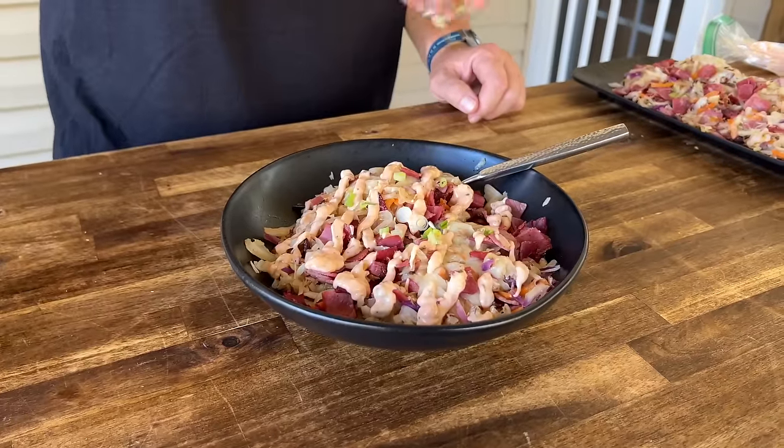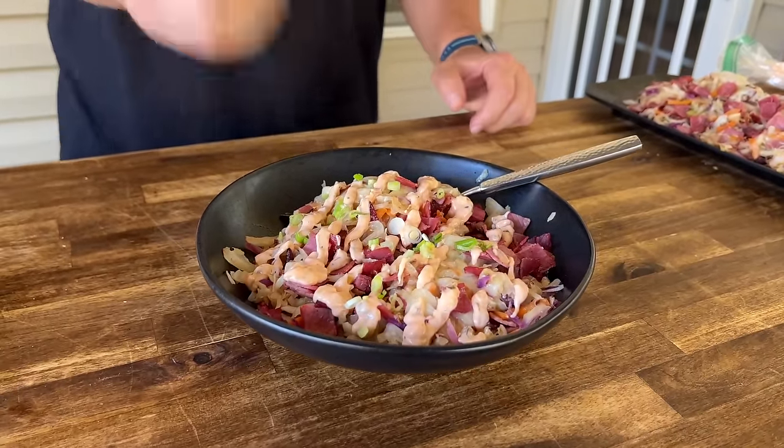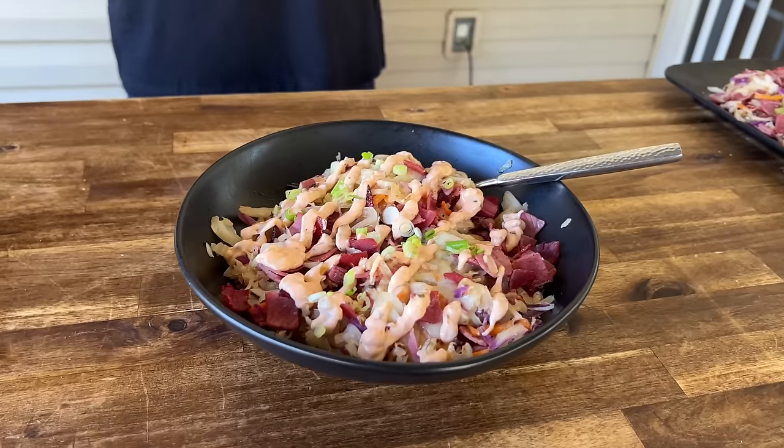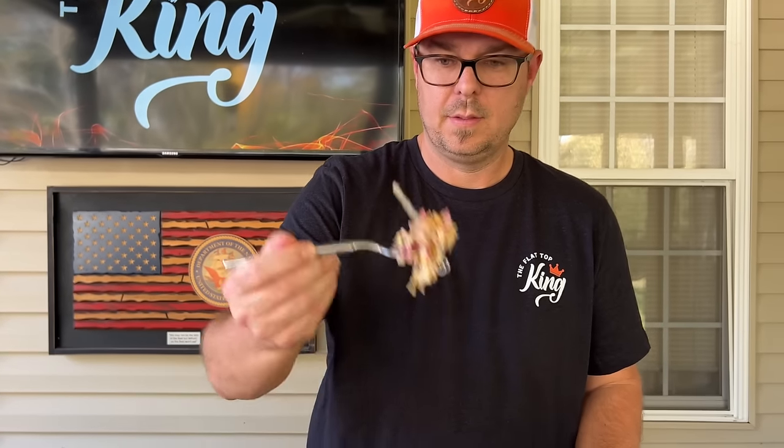Just like that, you have yourself a fantastic low carb option. We're always getting asked about healthy griddle recipes, and that right there for sure is one of them. You can make your own dressing so you can count your sugars - there are a lot of ways around it. This is the easiest video we've done in a long time. You know that Reuben burger? Yeah, that Reuben burger was super good too, and easy.